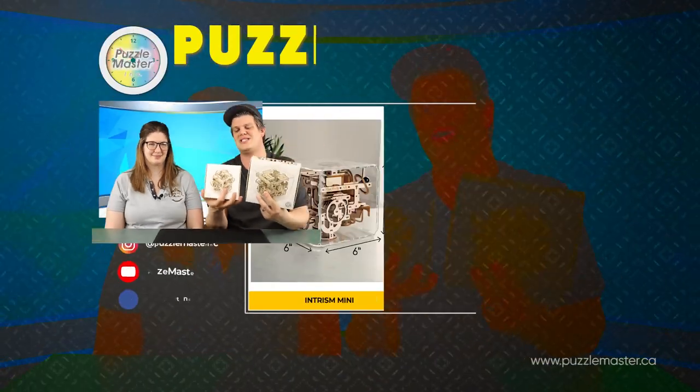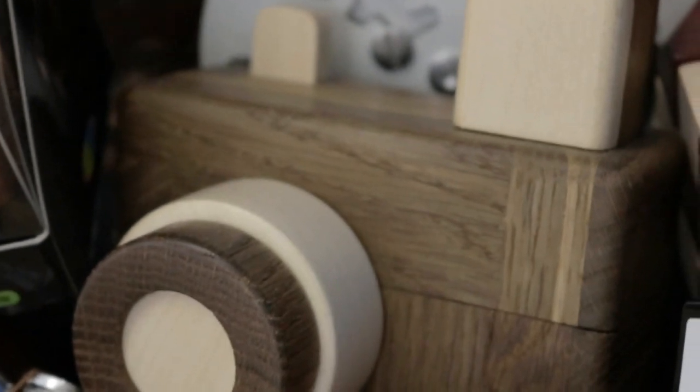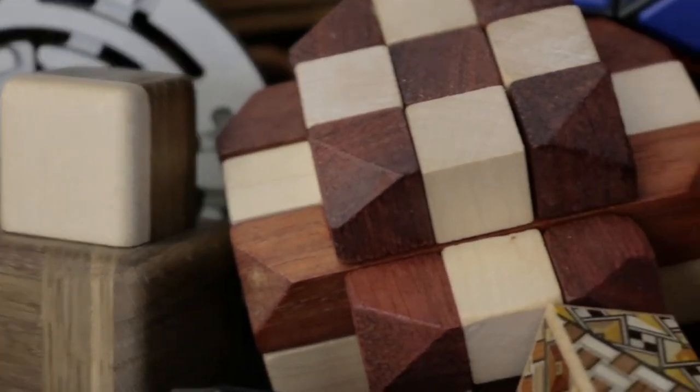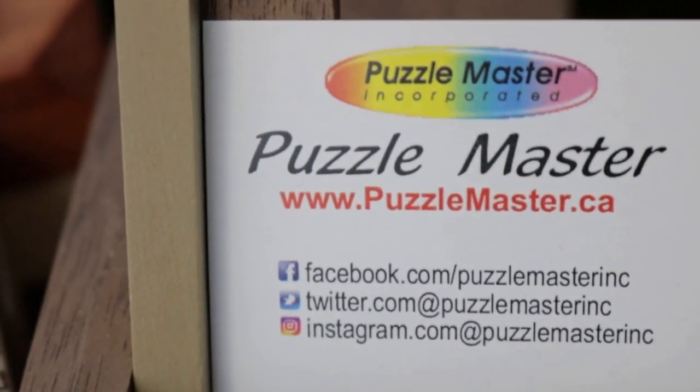Join us again next time for episode 123, where we're going to be talking about some new 3D printed puzzles from a company I recently started with my wife and father of sorts. That's the end of episode 122. Thanks for joining us — check out these Intrism puzzles on puzzlemaster.ca and we'll see you next time. Bye!